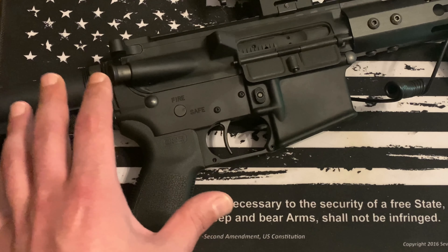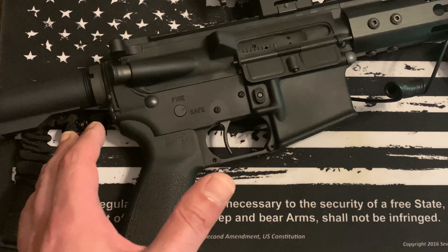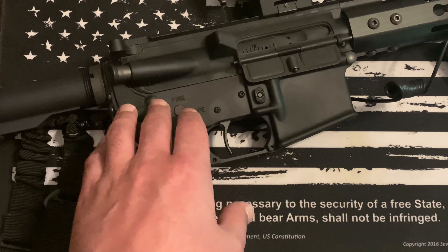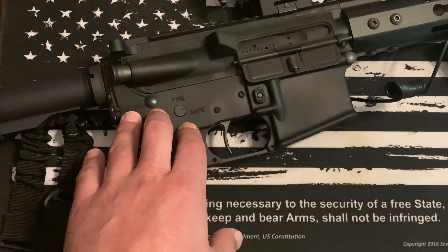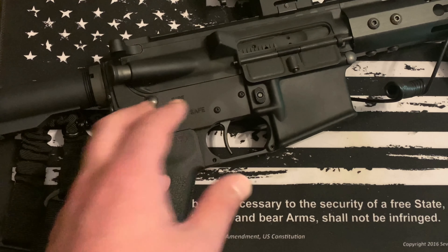With the H3 buffer and carbine spring, this thing actually worked really fluidly with the suppressor — the gun absolutely loved it. It just chewed through ammo like it was nobody's business. It definitely gets hot, which you'd probably expect given the cyclic rate is going to be much higher.